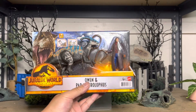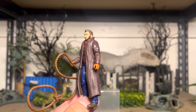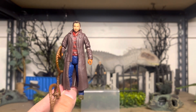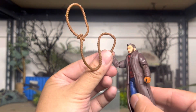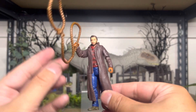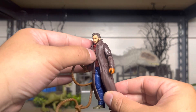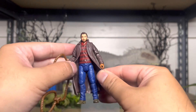Let's go ahead and open it. Check it out. The Owen figure is pretty bland, honestly. It doesn't really look like him — face-wise, everything. But it's nice to get this rope accessory. I wish it was in bendy plastic so we can use it more to capture dinosaurs. He's in his trench coat, like in the beginning of the movie.